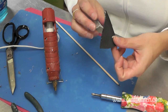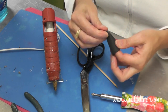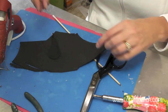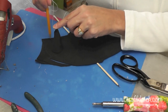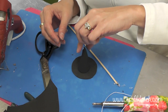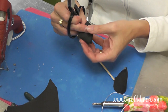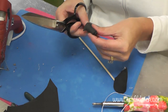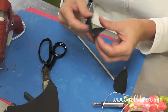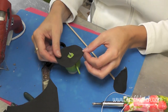It looks pretty messy — don't worry about it. The reason I have the wire in there is so I can bend it. Now I'm going to cut a circle, and it will sit right on there as the brim.